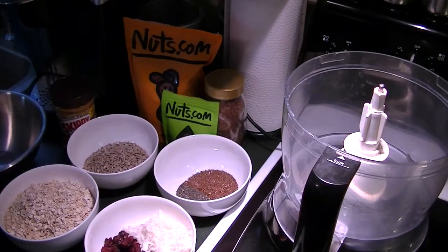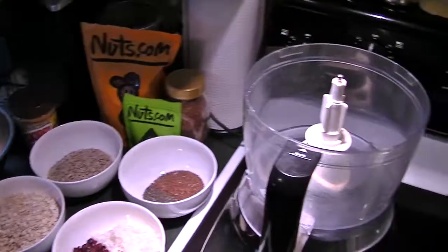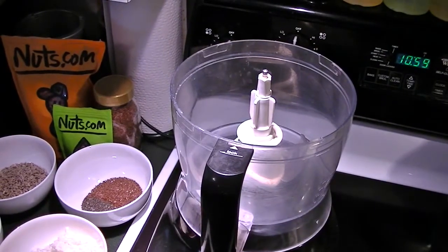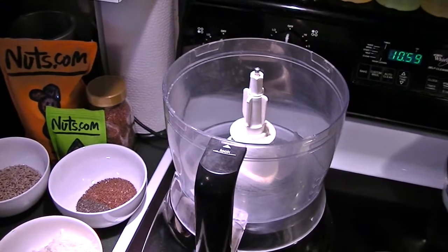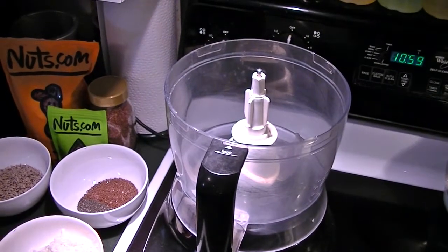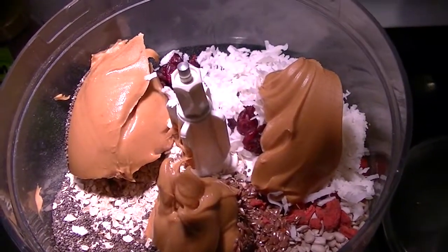I'm going to do everything in my food processor, but if you don't have one you could certainly do this by hand in a bowl — it's just easier in a food processor. Let me show you what that looks like once I put it all in. There are all the ingredients in the bowl of the food processor.